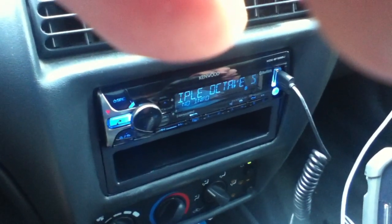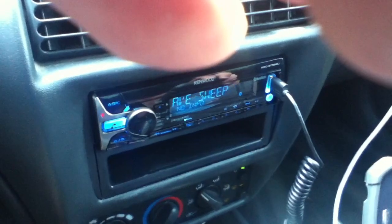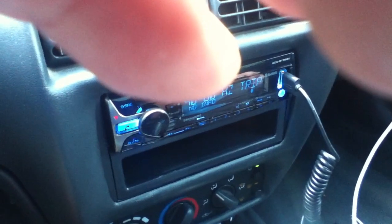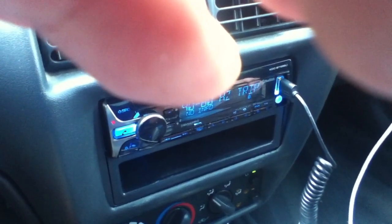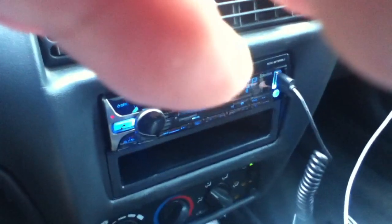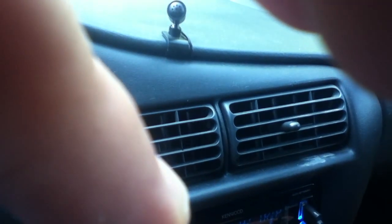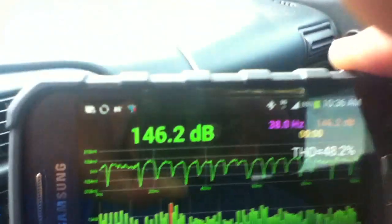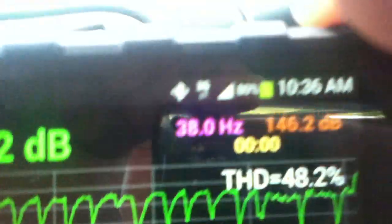That one's 39 hertz — 38. I forgot to hit hold on that one, but it got up to 146 dB. Mine's at 38 hertz. There's something good going on here that I wasn't expecting. Just so we can see that — that's 146 — the lab there reads 146.2 decibels at 38 hertz.